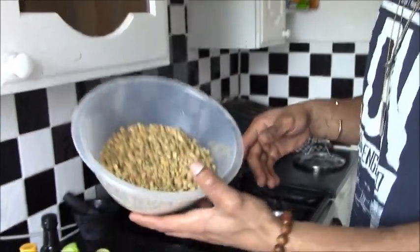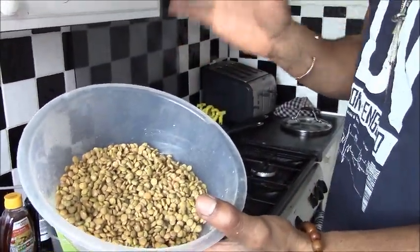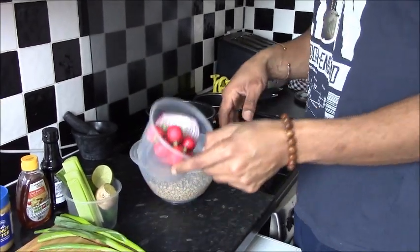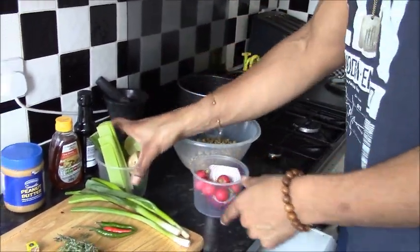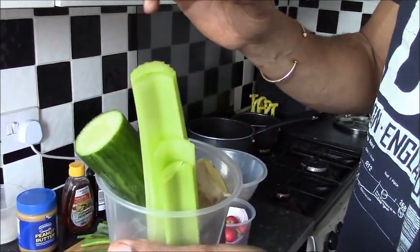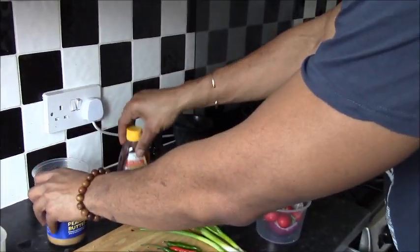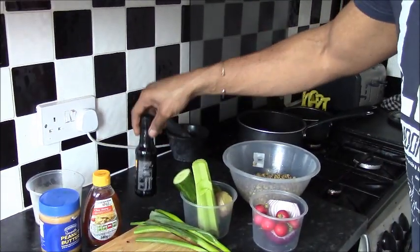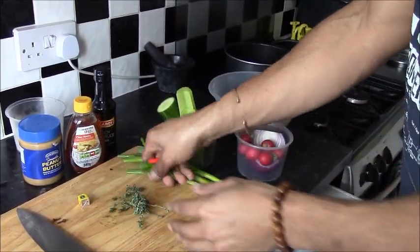What we need here is about 250 grams of lentils pre-soaked for about 20 minutes, one red onion split in half, about four or five radishes, half a cucumber, four or five sticks of celery, a little bit of lemon, a little bit of ginger, some smooth peanut butter, some honey, soy sauce, a couple of spring onions, some thyme, and some Thai bird's eye chilies.